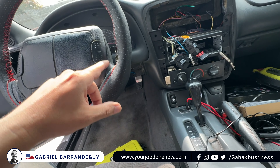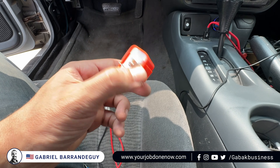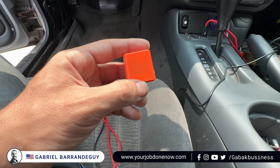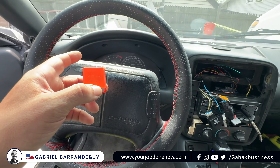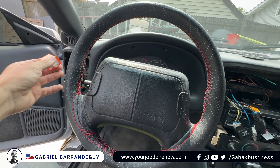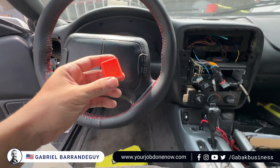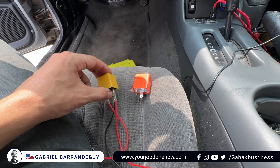If you use the cheap relay — maybe $10 to $20 — the bad thing is you're not going to hear the clicking noise. Sometimes I'm driving and I don't hear it, and then I forget and leave the turn signal on longer than I should.